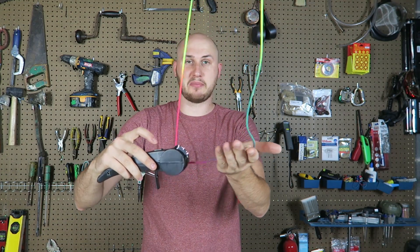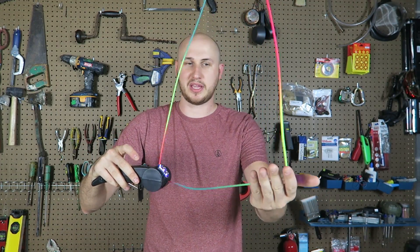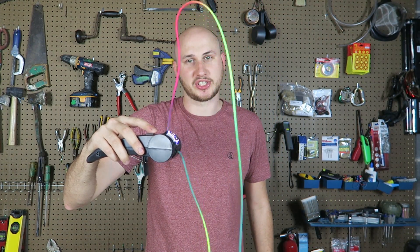Well guys, that's pretty much it. Let me know in the comments below what you think. I definitely love this black light feature so it can glow in the dark. Thank you for watching and I'll see you next time.